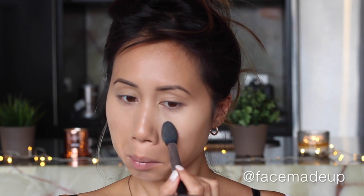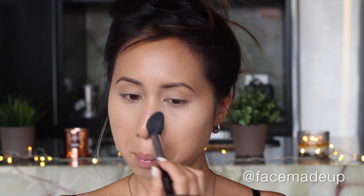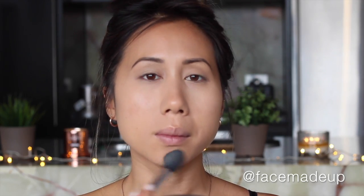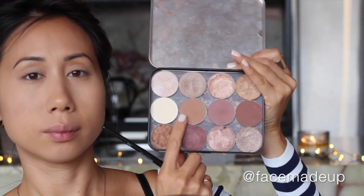To set that concealer and highlighter I'm going to use the RMCA No Color Powder. I'm also going to take a little bit of that powder on a much bigger powder brush and take that across the cheeks — that's going to provide a nice even base for me to apply bronzer, contour, and blush onto without things looking patchy.